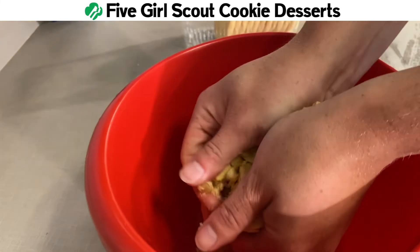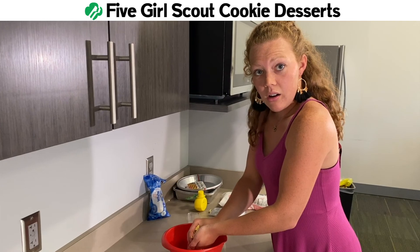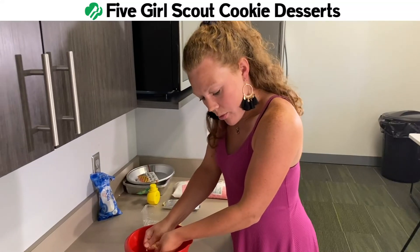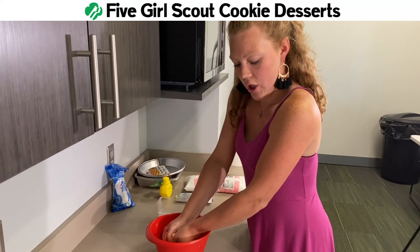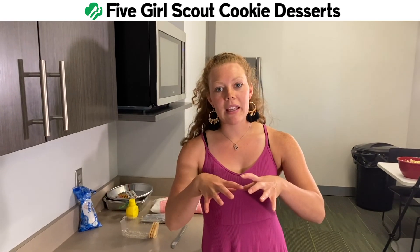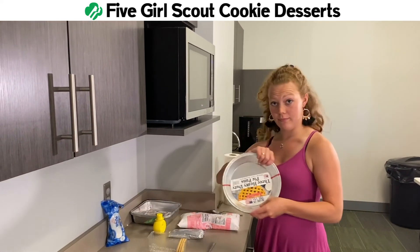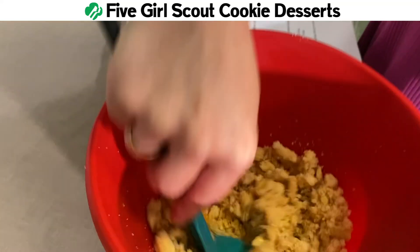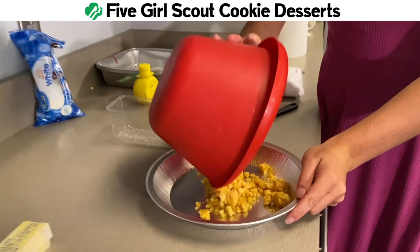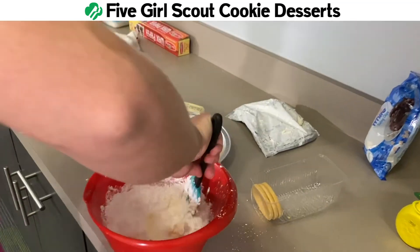First, it says we need to crush an entire packet of lemonade cookies. I will be doing that with my hands. Crush, crush, crush, crush, crush. It's taking a lot of muscle to crush these. You look like you're on your tippy toes! I'm little! Hey. We're going to move on to the next step — mix this crushed cookie with a third of a stick of melted butter. This is making the pie crust. We're going to put that on the bottom of a pie pan, give it a nice little mixy mix, and press it into the bottom of the pan.